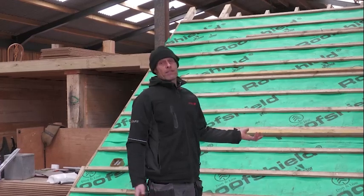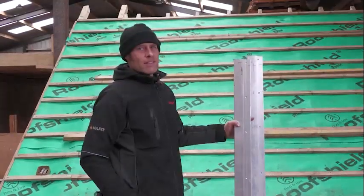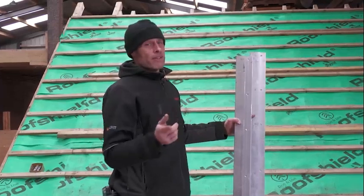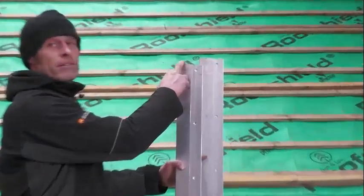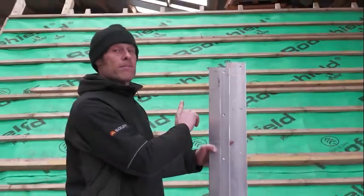Now we'd like to show you the beginning of the installation. We'll start with the top profiles. The top rail in any pack that comes for you, there'll always be a short one — only one short one in every single pack — and I'll show you the reason for that shortly.